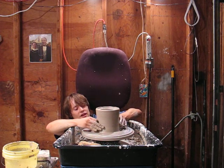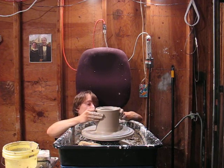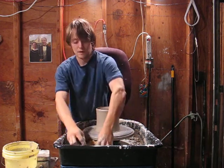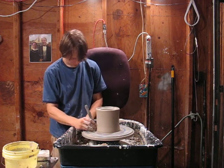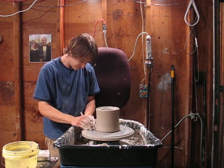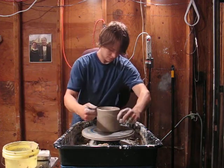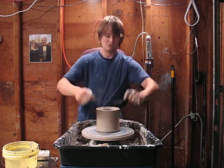I like to try and focus on, for my functional ware, making it comfortable. That's where I want it. And there it is.